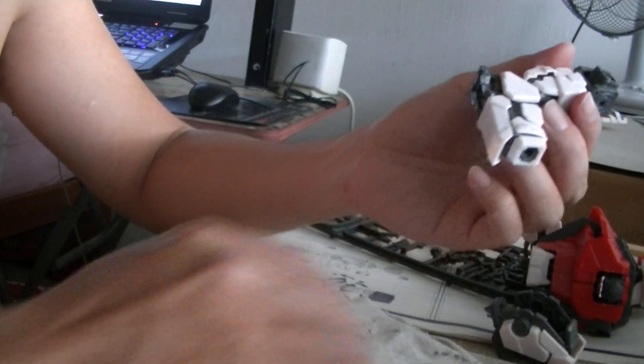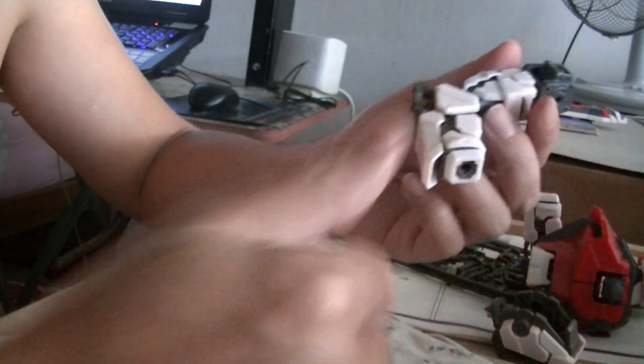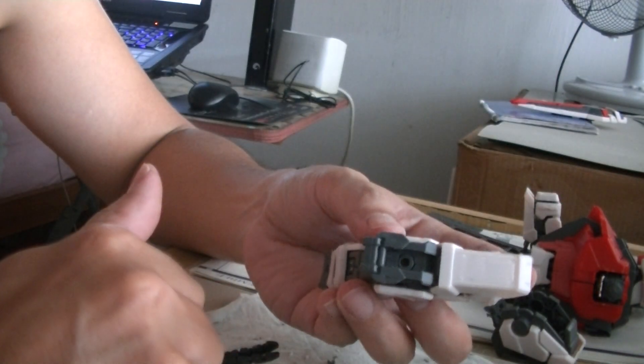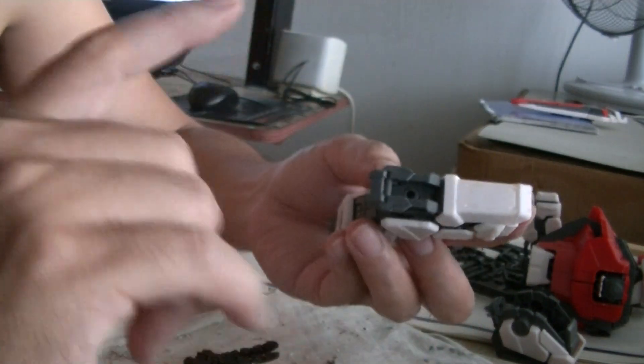The only solution is to use blue tag — in this case it's green in color — but I call it blue tag. It's sticky so it can help hold the armor in place, which is supposed to come out easily because this is a Perfect Grade Strike Rouge. The Perfect Grades are designed to show off the inner frame.